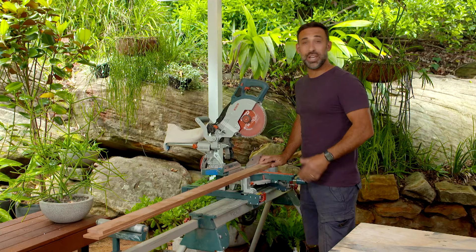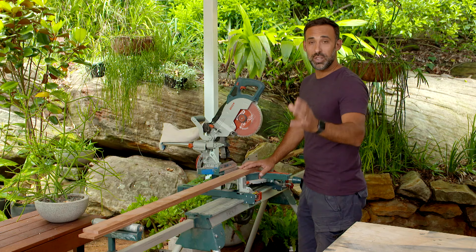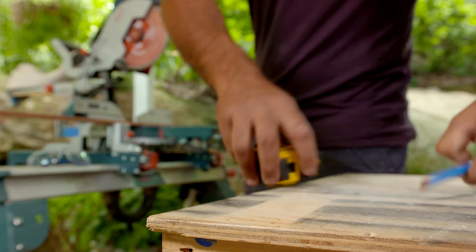For this cutlery insert, we're throwing away the plastic and we're bringing in some meranti. Now this is 66 by 12. You can get it off the shelf from the hardware store. It is a hardwood but it's a soft hardwood so it's a lot easier to work with. The first thing I'm going to do is start cutting everything to size.